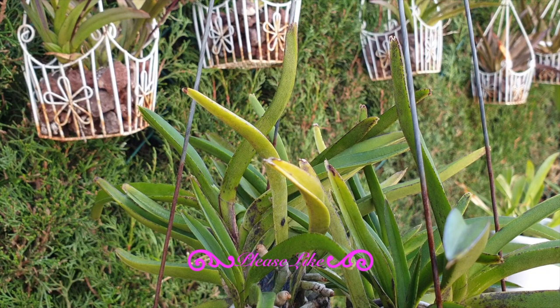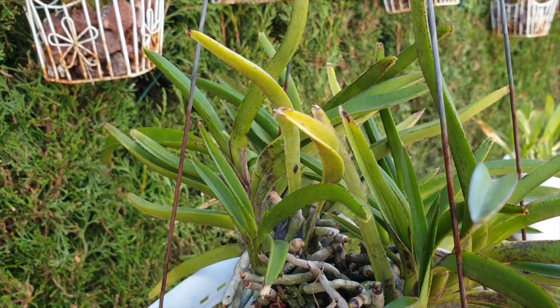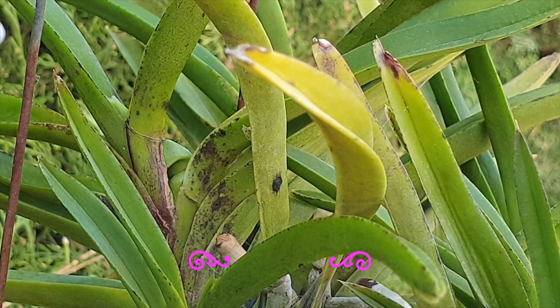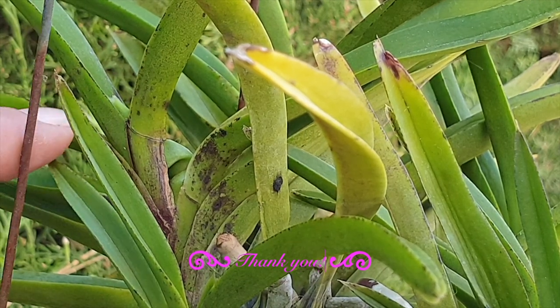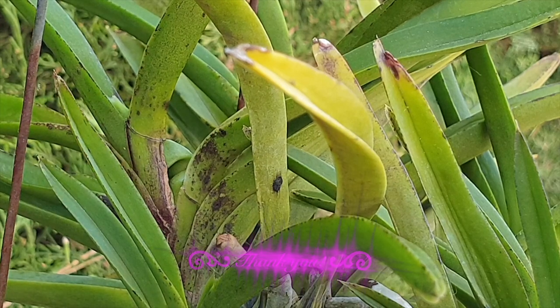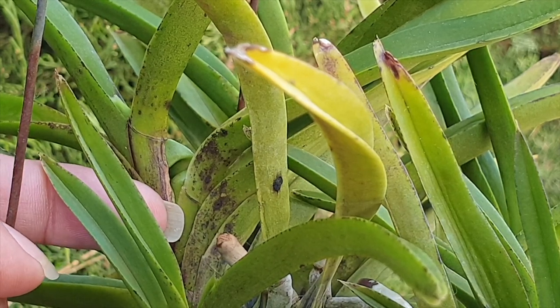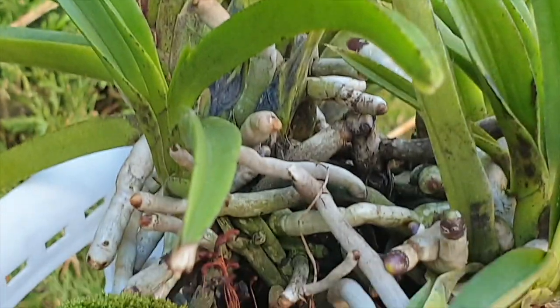Let me zoom in so you can see what is going on. I have never seen this before. You can see the leaf coming out here and I thought 'awesome,' but then — what is this? I thought this was a new little fan coming, but that is bizarre. Fans don't usually grow this high up in the stem of the orchid.